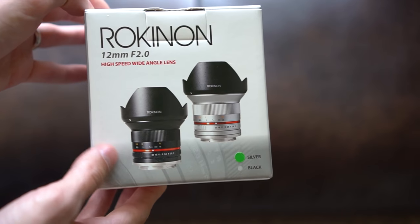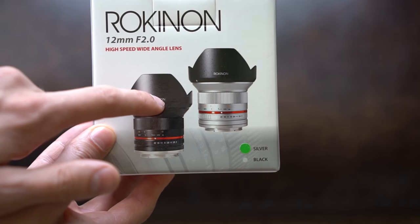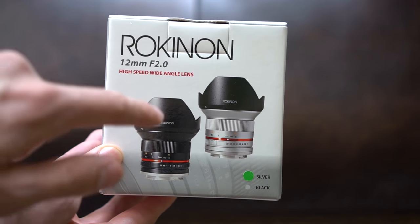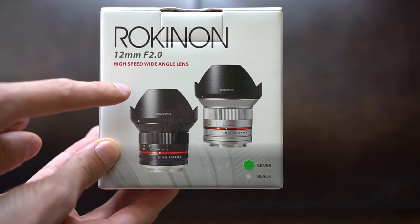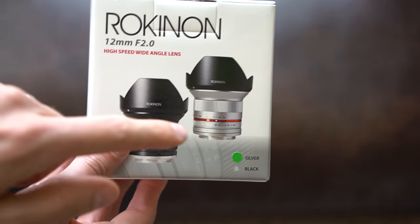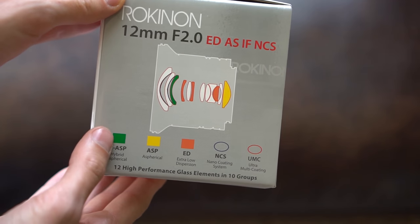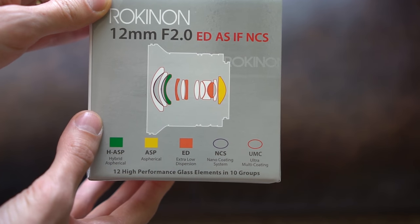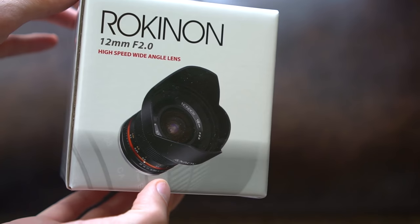Around the back — or I suppose this is the front — there's a picture of the lens. This lens comes in both black and silver. The black version is about $50 to $60 more on Amazon because people prefer it. I bought the silver one, I don't mind. On this side you have a diagram of all of the lens elements.